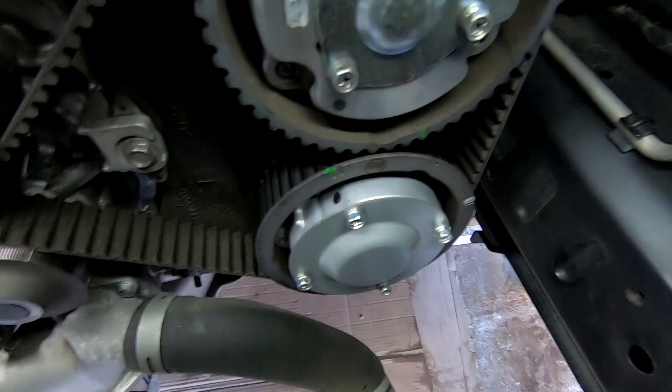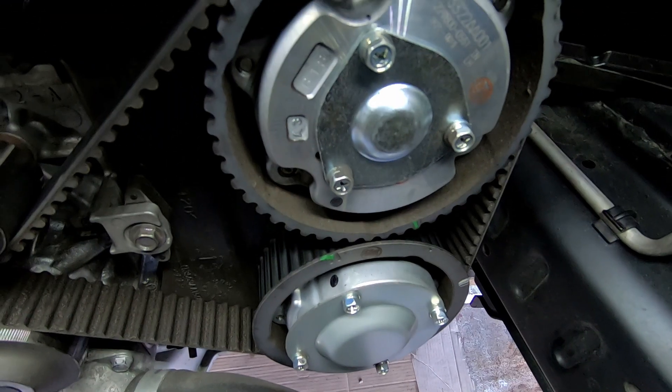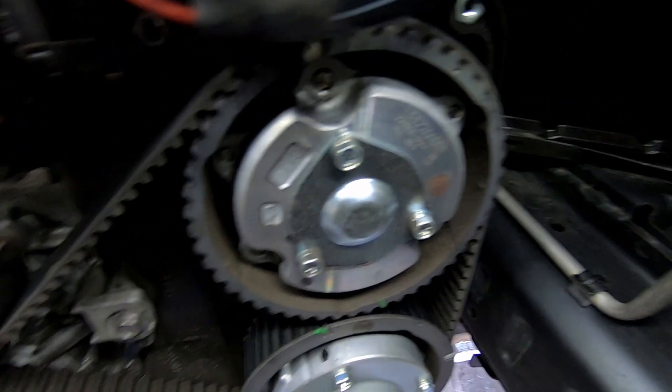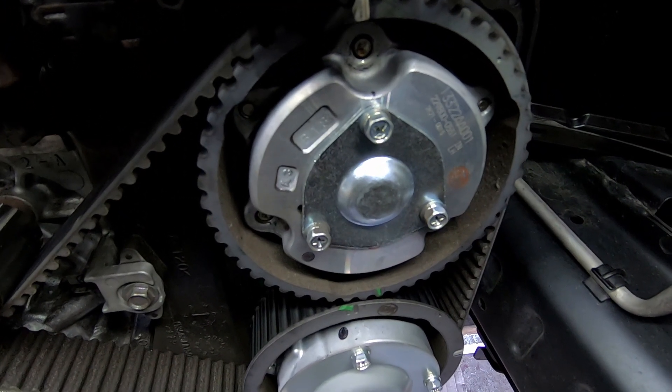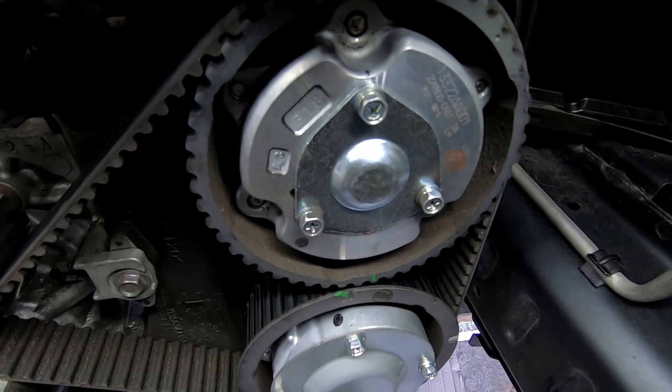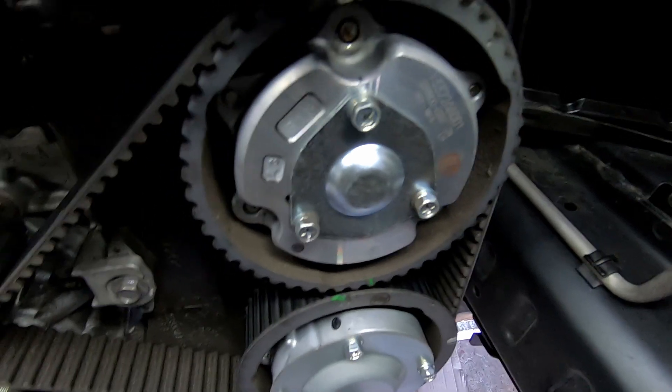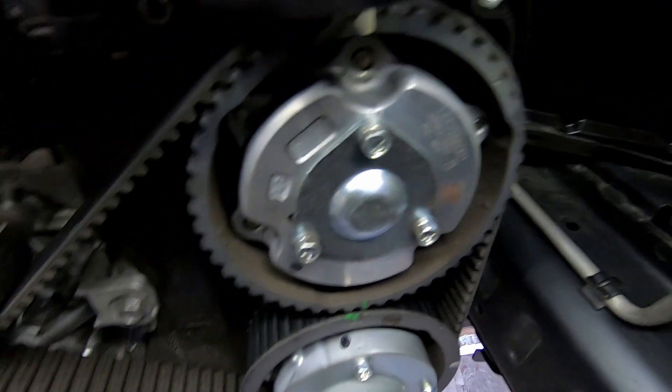I like to look at the passenger side — or if you're in America, the left-hand side — cam gears. Just look at the double marks and try to line those up.